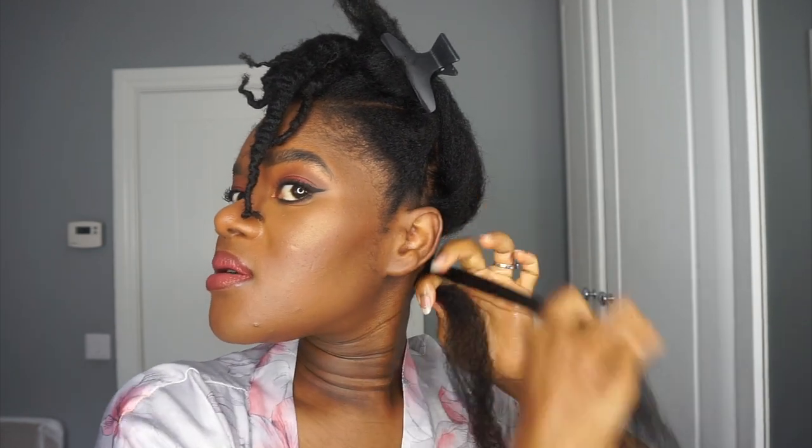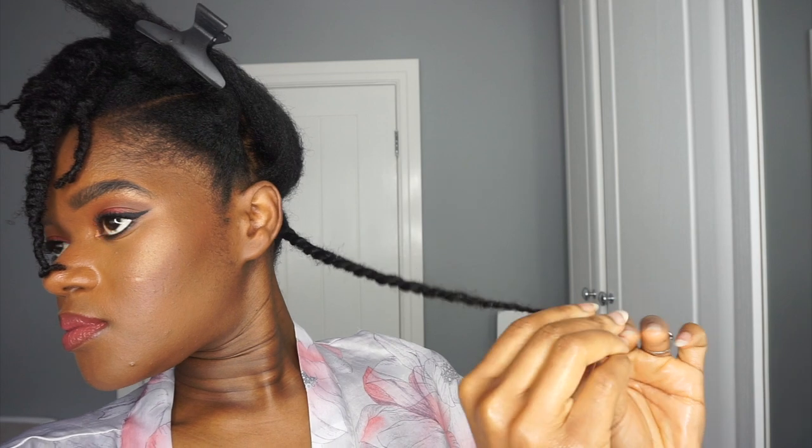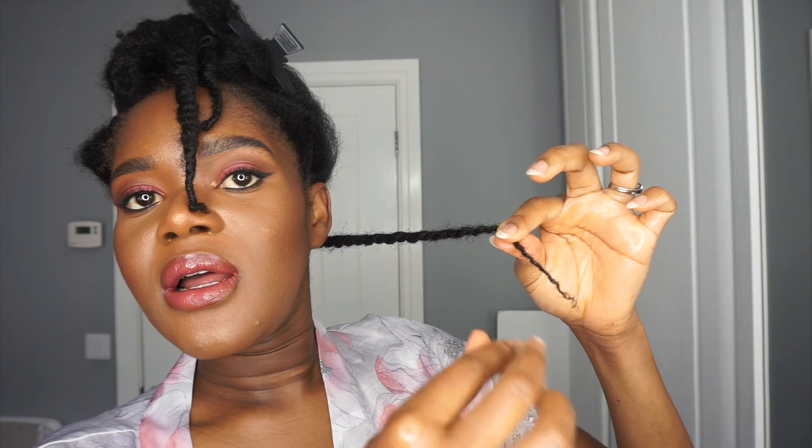I'm going to twist tight at the roots because I don't want it to unravel or be too loose. Then I'll apply a bit more butter to the ends and twirl, so hopefully this will give us a very stretched twist out.